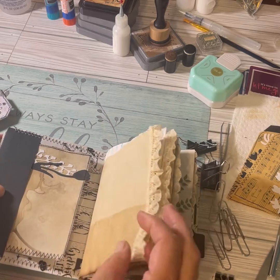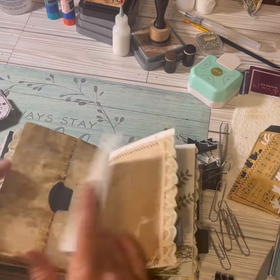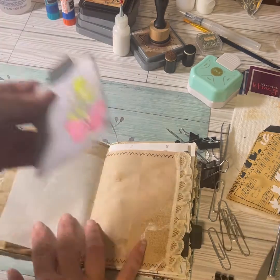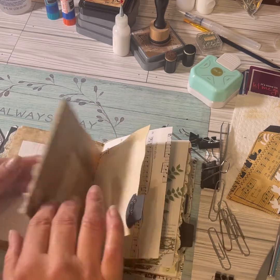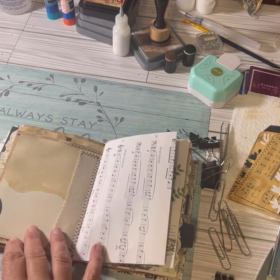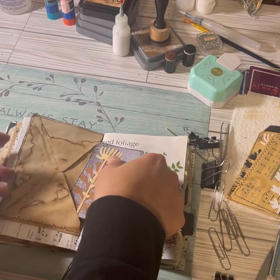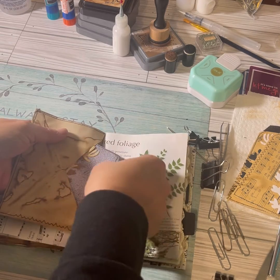I'm gonna stick this one here. I'm sure what I was gonna do with these — I think I was going to try to stick these here. These I think I'm gonna put tickets in, put these here. The envelopes, because they come so far up, I'm gonna put the journaling cards.